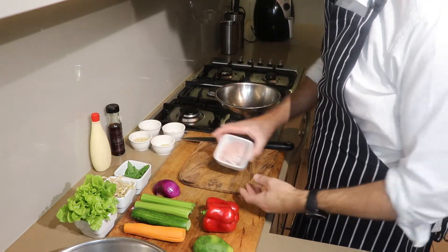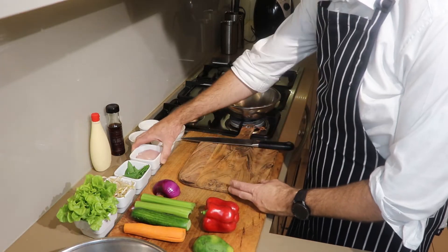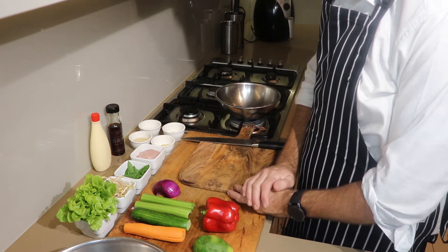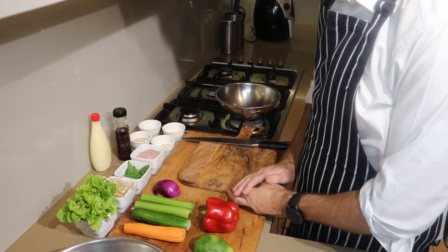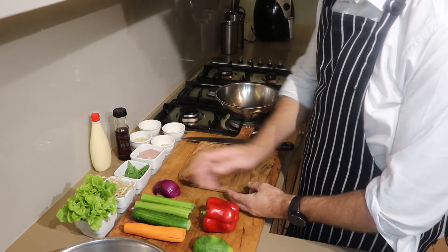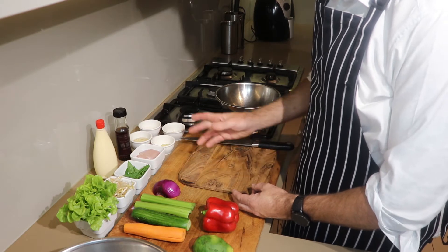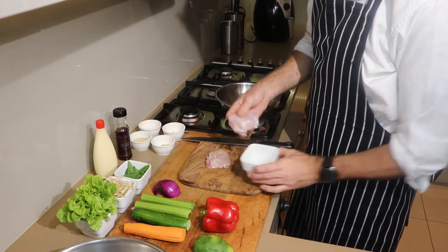First things first, I've got my chicken breasts here. I'm using a Thai fillet for this and I'm just going to marinate it up a little bit. I've got some garlic and ginger here, some Thai dressing, and I'm going to marinate the vegetables in once I actually cut it all up. I've got some sesame oil here to mix with the garlic and ginger and marinate the chicken. Vegetables include onion, celery, cucumber, carrot, avocado, capsicum, a bit of lettuce, and a bit of bean sprouts as well. Up here, you've got some mayonnaise — trusty mayonnaise you could have with the rice paper rolls as well.